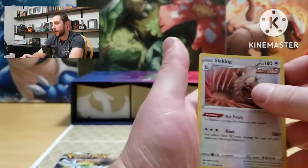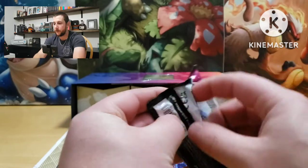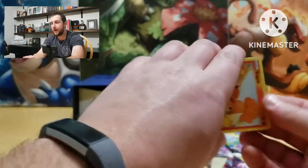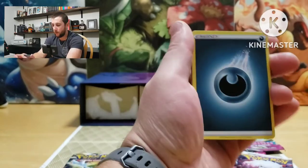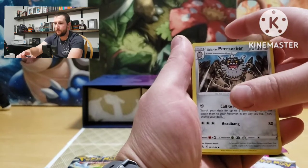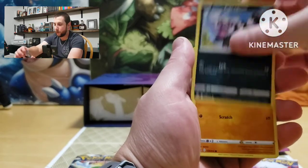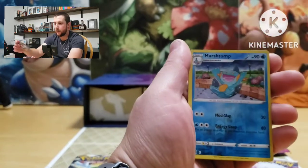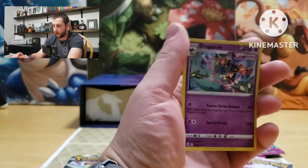Let's do another Fusion Strike — still looking for our first real hit, so far no luck. Energy, Cram-o-matic, Lapras, Perrserker, Vulpix, Chansey, Zigzagoon, Mankey, Clauncher, reverses a Marshtomp, and Dragapult holographic — still no luck.